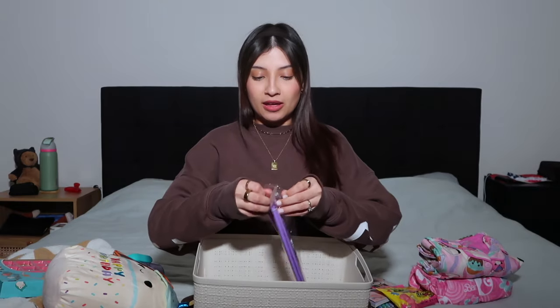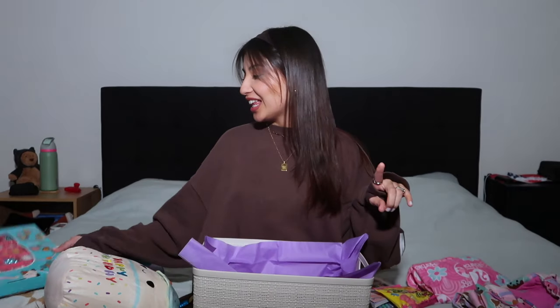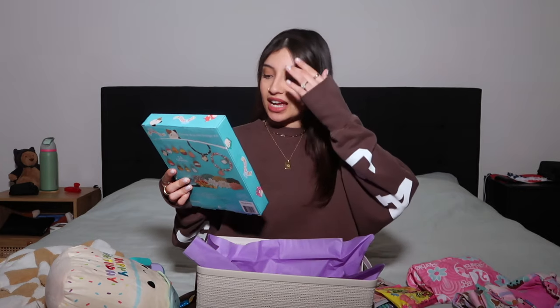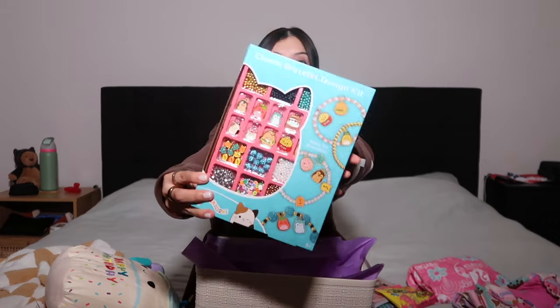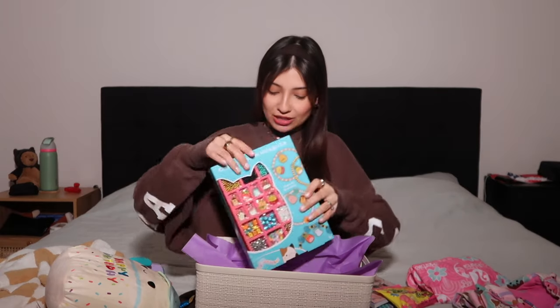Purple is her favorite color so we're going to do purple tissue paper. The first thing I got her is a charm bracelet design kit. I think she will absolutely go crazy for this — she loves doing all kinds of crafts, whether that's bracelets, crochet, gluing things, drawing, coloring. I apologize for the jets by the way — perks of living on an air force base. It has the charms, the beads, the string, everything you need to make your bracelet.